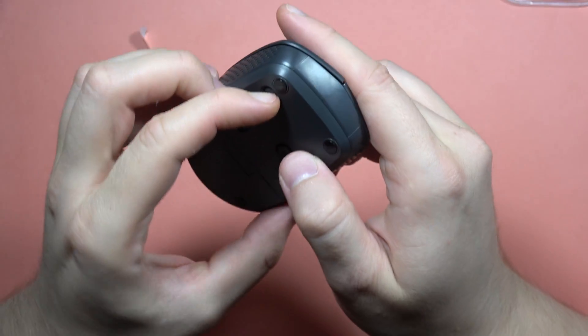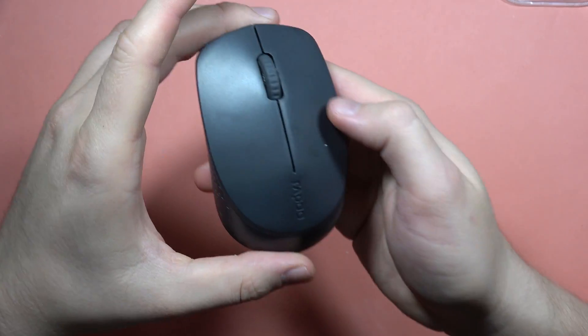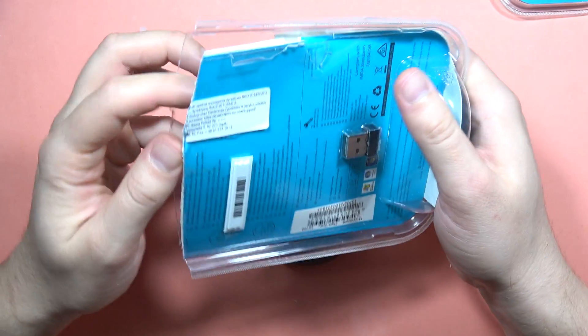Now let's turn it on. Yeah, it is on. So now we can find the adapter slot at the back.